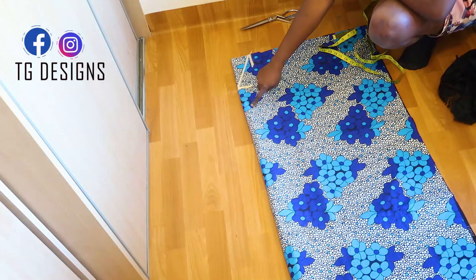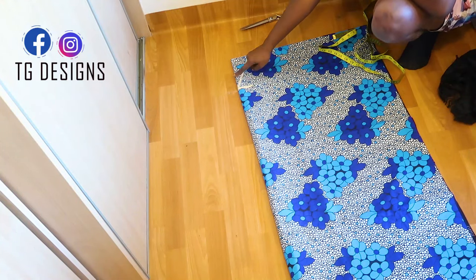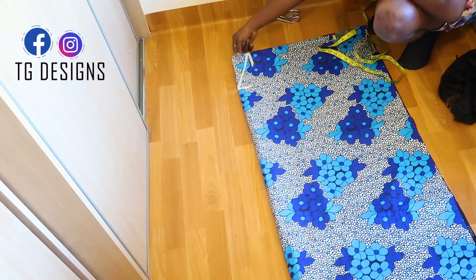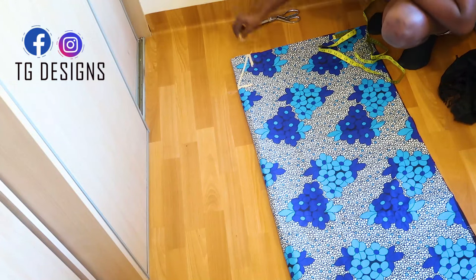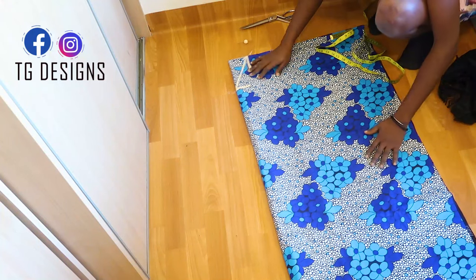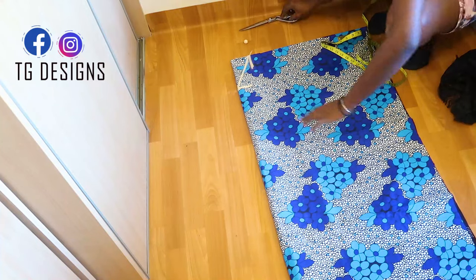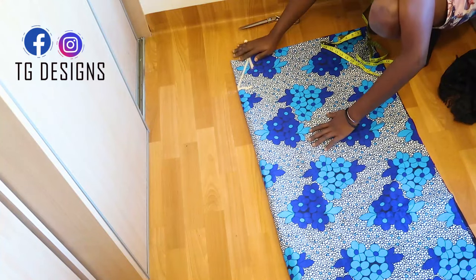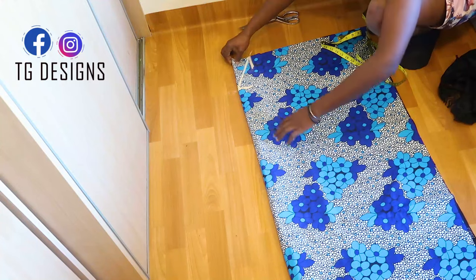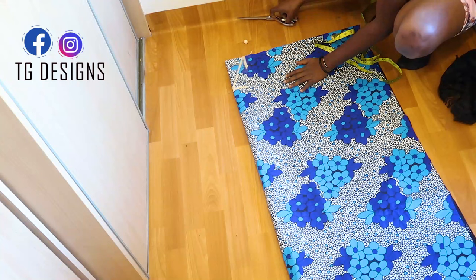You can decide how deep you want your neckline to be — take it a bit deeper or raise it up. This V-neckline is for the front block only. Please don't make the mistake of cutting the V-neck also on the back block. This is what we have for our front block, so I'll go ahead and cut this out.